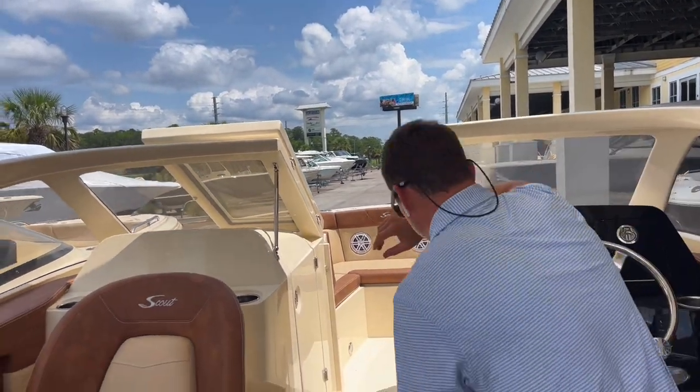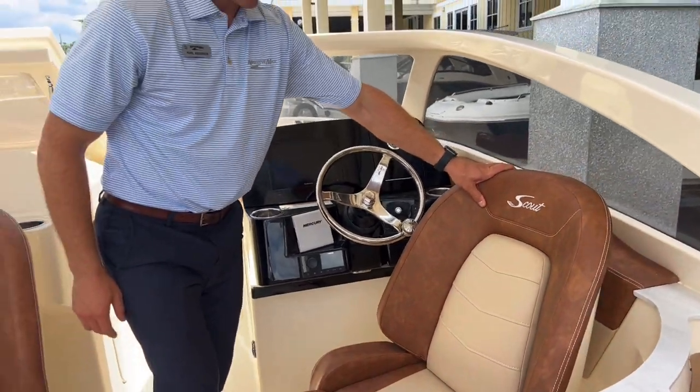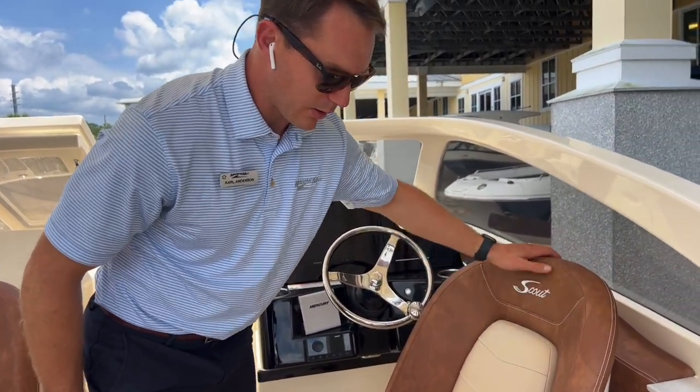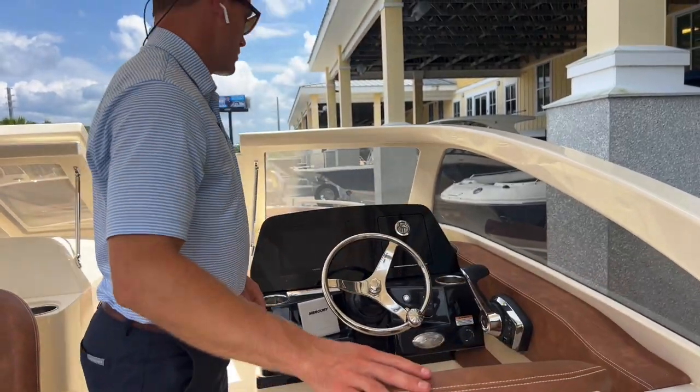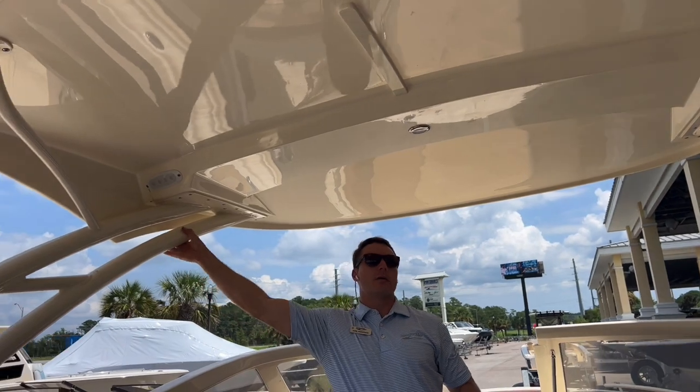As far as the upholstery goes, this is the Micella upgraded upholstery option, so you've got a cayenne exterior with a heritage tan ultra vinyl inlay. There's also a nice big oversized hard top with plenty of places to grab onto for safety, with an overhead light.